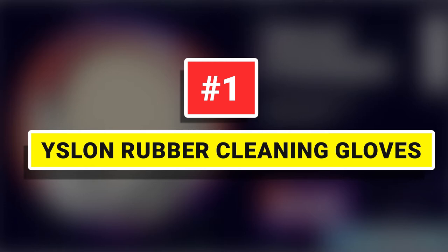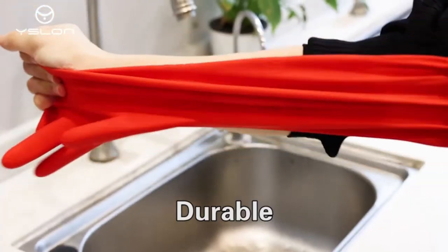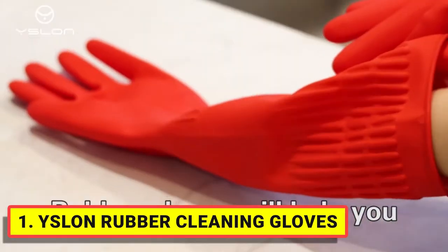Number 1. Aslan Rubber Cleaning Gloves. Use high-quality rubber — assurance can be reused — let your hands be protected at work.